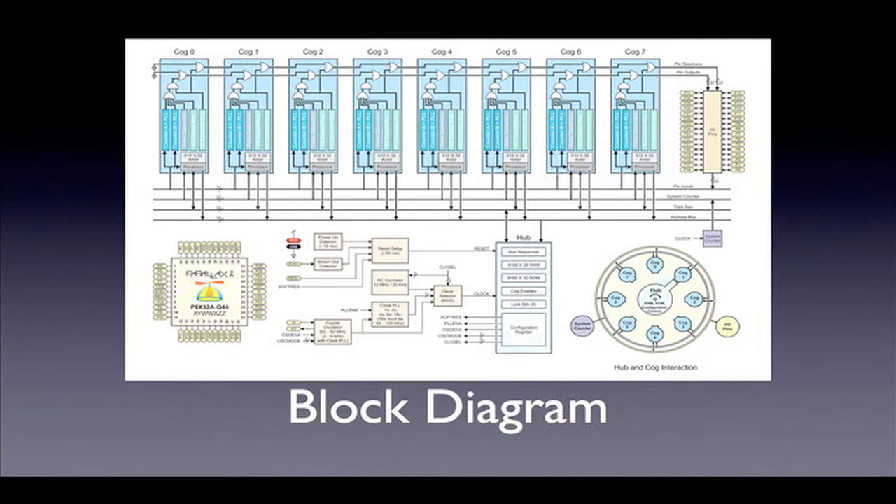Now let's get started. The heart of the Charlie board is the Propeller Microcontroller. The Propeller is a multi-core chip that is very versatile and easy to understand. We will be taking a look at the propeller block diagram first to gain an understanding of the propeller's internal workings. Then we'll take a closer look at the functional blocks in more detail. In future installments we will describe the layout of the Propeller Charlie board and its IO connections in preparation for our first project.